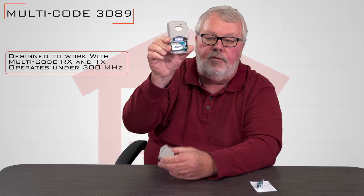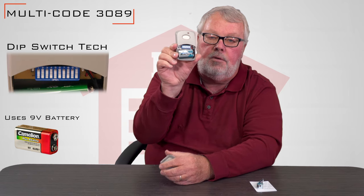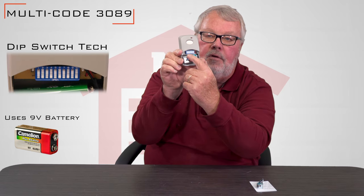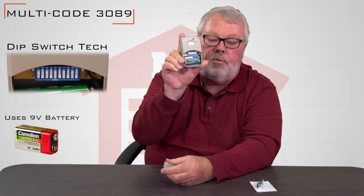Pull the cover off and as you can see there's a 9-volt battery in here and there are the dip switches. When you get this, you're going to have to take the cover off your existing operator or transmitter and match the dip switches.